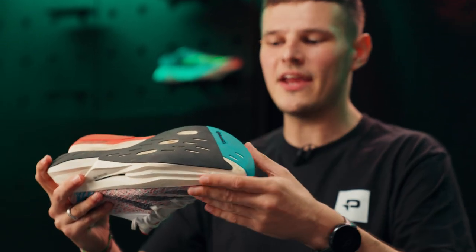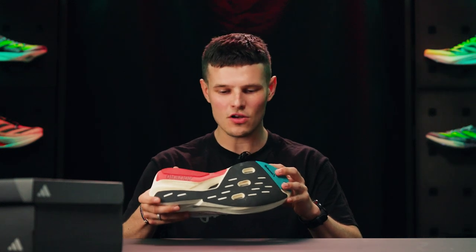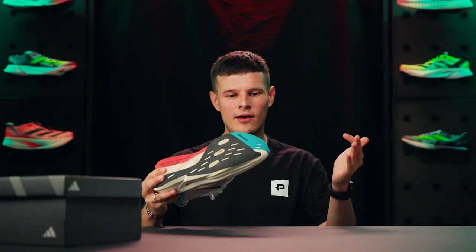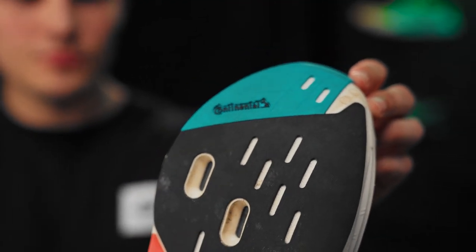Taking a look at the outsole of the Prime X2 Strung, this is where quite a lot of the updates are made. Gone is the somewhat heavy-duty thick coverage of Continental that we had on the previous version, and we've now got an outsole configuration that much more mimics shoes like the Adios Pro 3 and the Takumi Sen. I assume this is a weight-saving ploy, but I've got hundreds of miles in the Adios Pro 2, Adios Pro 3 and other Adizero shoes utilizing this same rubber outsole with no durability issues. I'm also happy to report we've still got a nice slice of Continental in the forefoot to aid with traction and durability at toe-off.